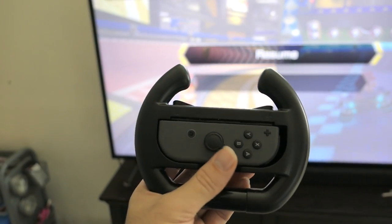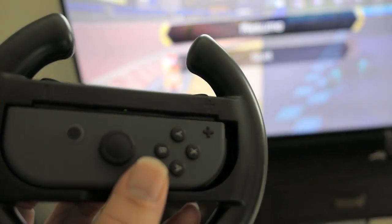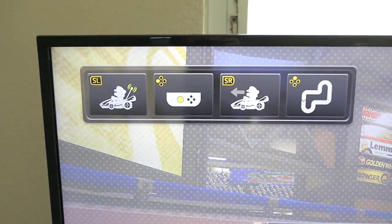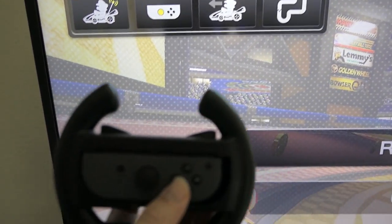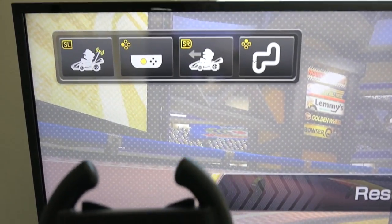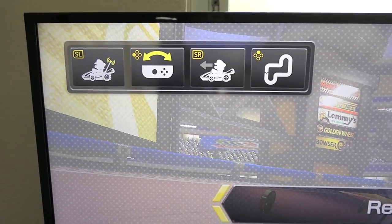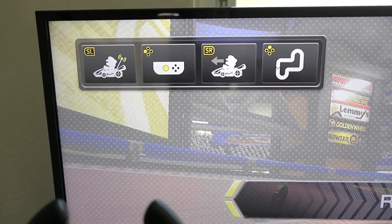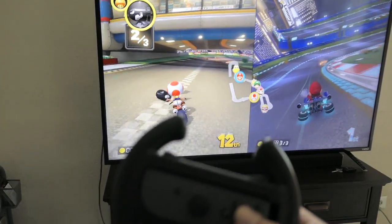After we started playing, I realized we weren't steering with the wheel — we were just playing normally. Apparently if you push the plus button, there's a menu where you can enable it. If I push this B button, now it's good — it'll steer because it activates remote steering. There we go, look at that — it works great!